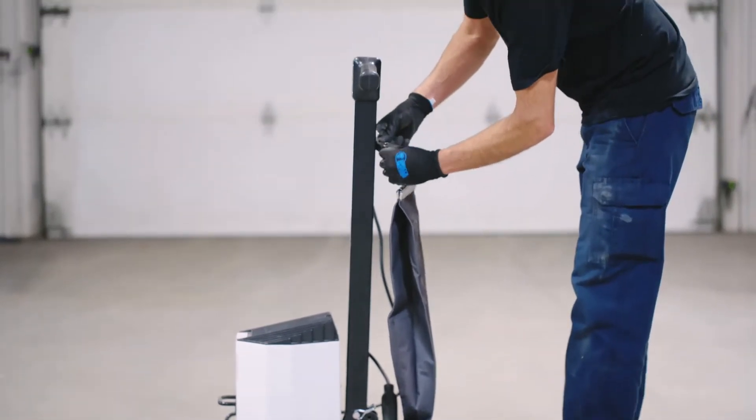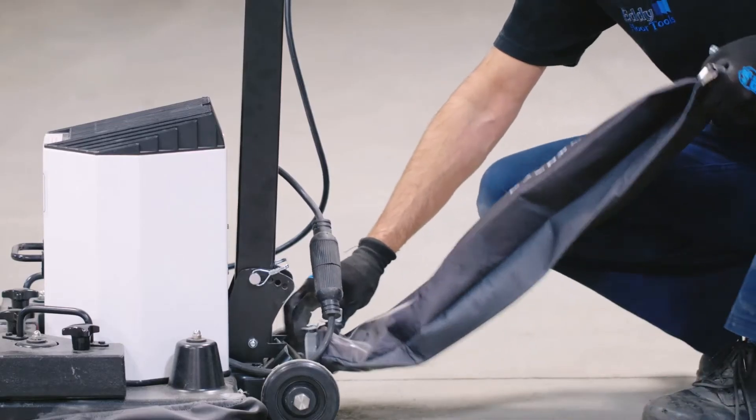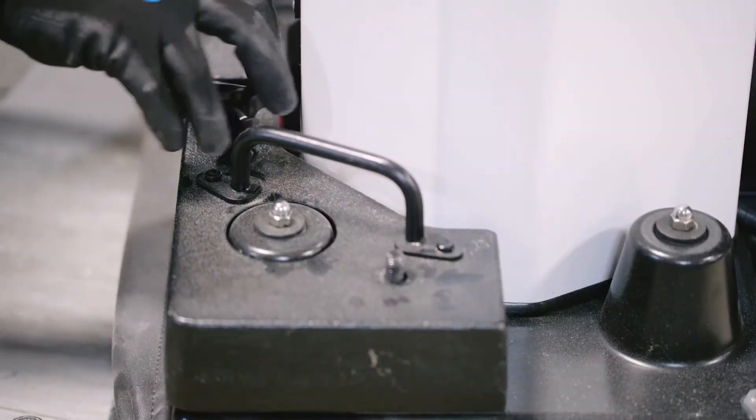Its bag is removable, reusable and fireproof. The removable cast iron weights allow for easy transportation.